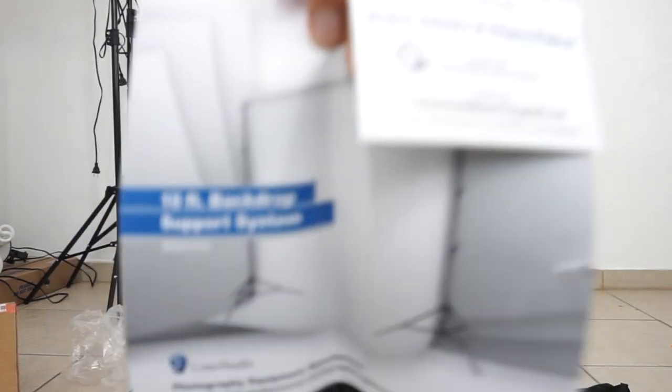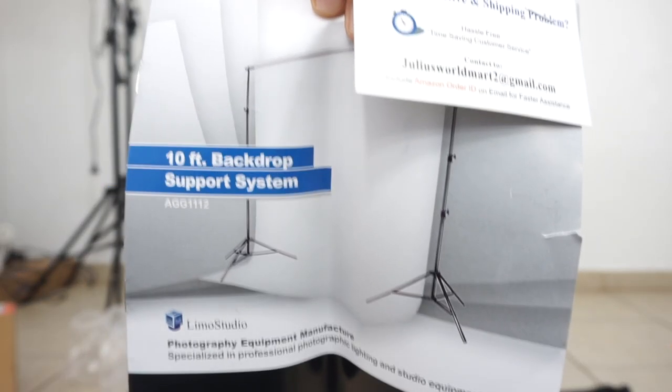It comes with a little manual, but I promise you won't even need it after this video. It's super simple.